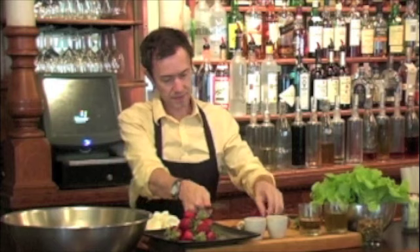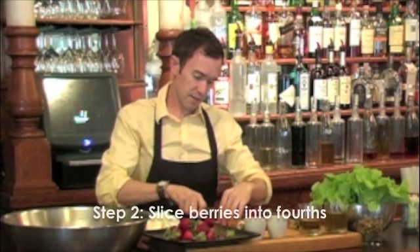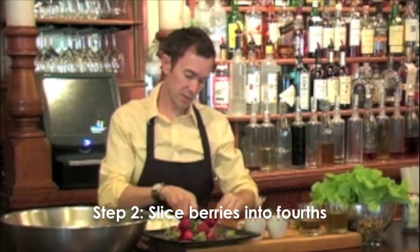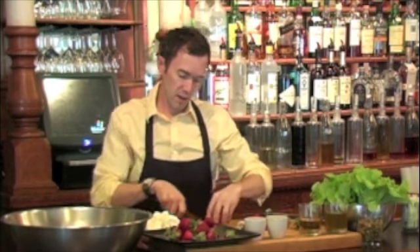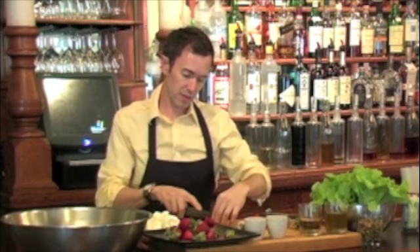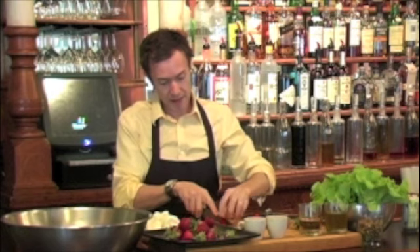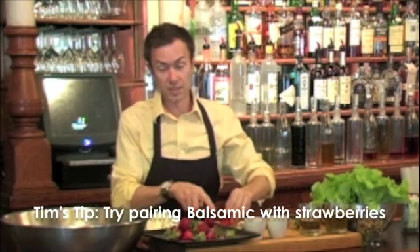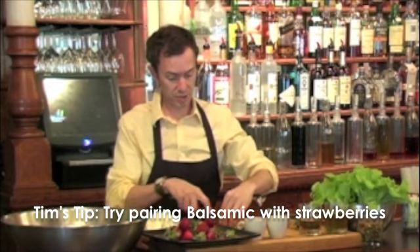As we go with the strawberry cleaning, it goes pretty quick. Just throw a nice quarter cut on them and toss them into a bowl. A lot of people might look at balsamic and wonder how it's going to go with strawberries, but balsamic by its nature is sweet. That sweetened acid from it pairs beautifully with strawberry. It's just nice to put balsamic on top of some raw strawberries, a little bit of sugar, and it's an awesome dessert.